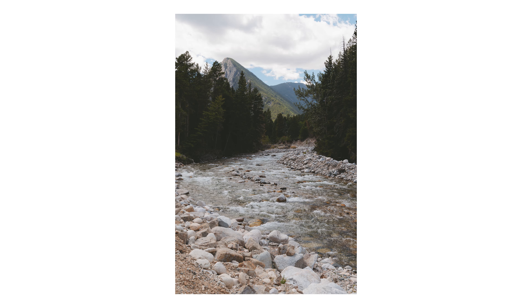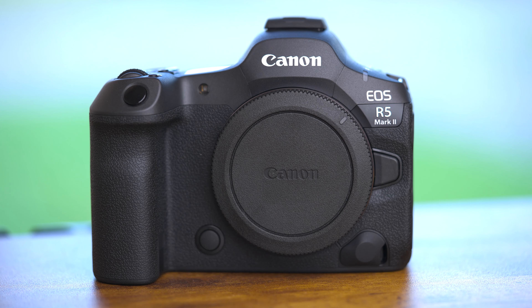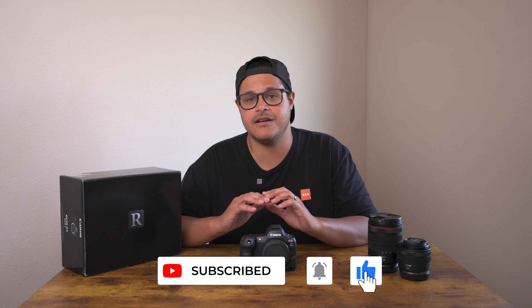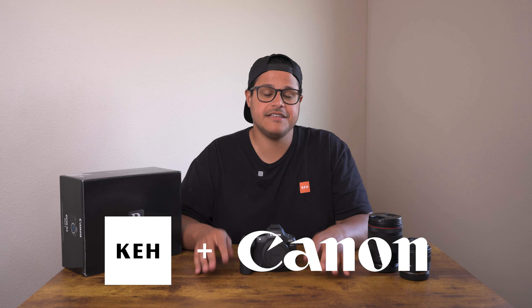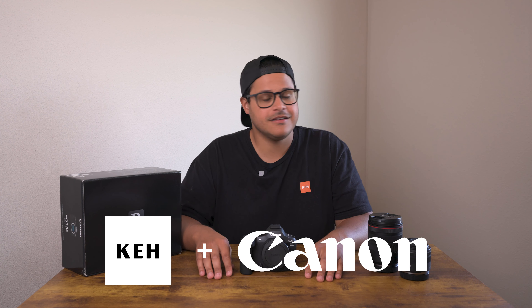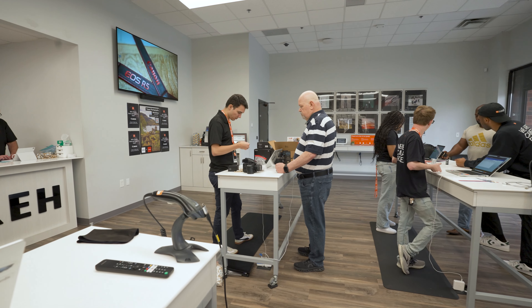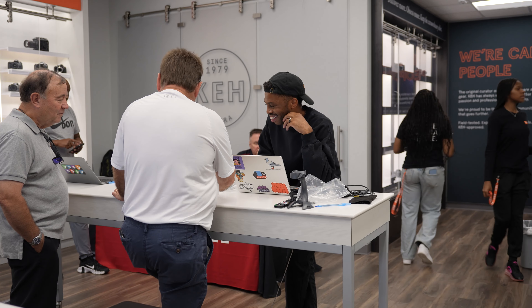Whether you're capturing sports, wildlife, stunning landscapes, or cinematic video, this camera has everything you need to bring your vision to life. Please be sure to like and subscribe and hit that bell to get notified about all of our upcoming videos. As an official Canon partner, KEH offers premier access. You can also sell or trade your gear to put towards an upgrade to the Canon R5 Mark II. Plus, get a 10% bonus on top of your trade. To learn more or start a trade, visit us at KEH.com.